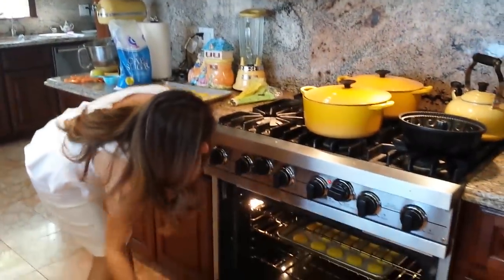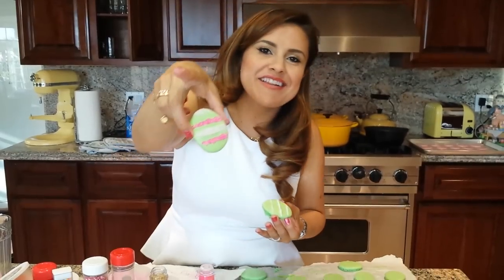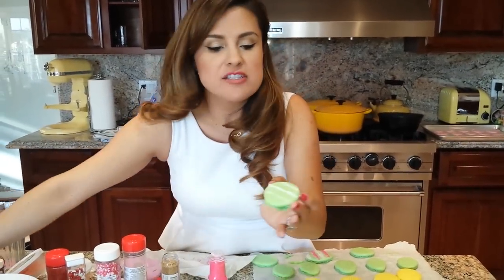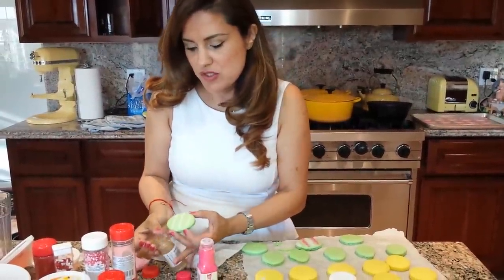My macarons are done — it's been 15 minutes. Oh my god, how cute these are! I'm going to decorate them. I added some frosting, a little buttercream, and then I added sprinkles on top.